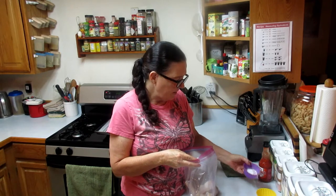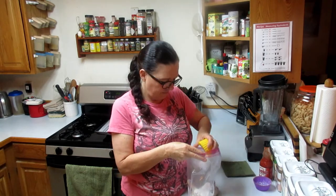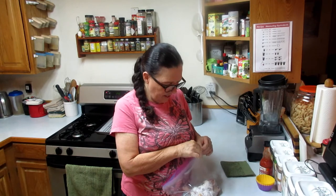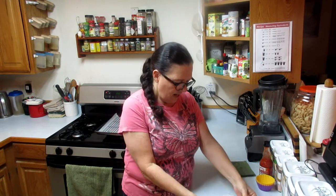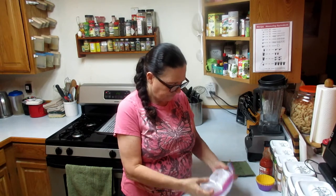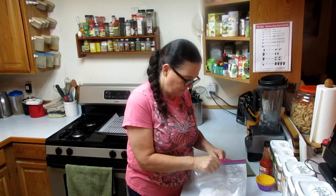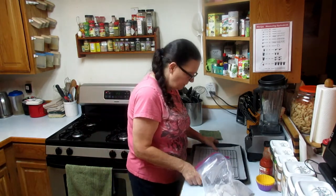Now we're going to add two tablespoons of baking powder, a teaspoon of salt, and a teaspoon of pepper. Now we're going to shake that up — shake and bake — coat those pieces of chicken really good. I've always wanted to try this recipe because it's supposed to make the crispiest baked chicken you've ever had.